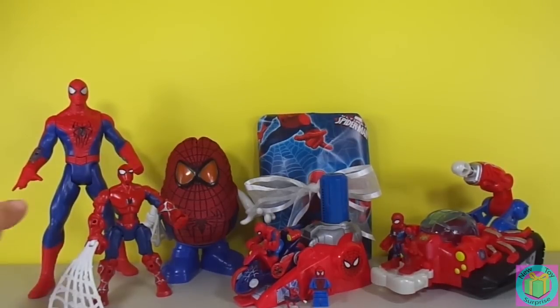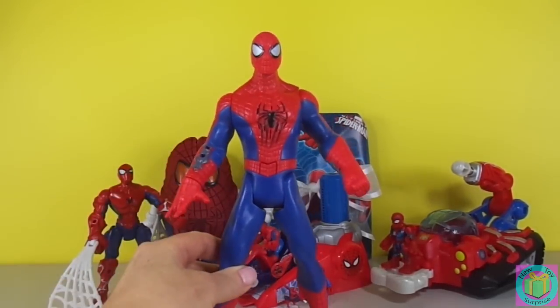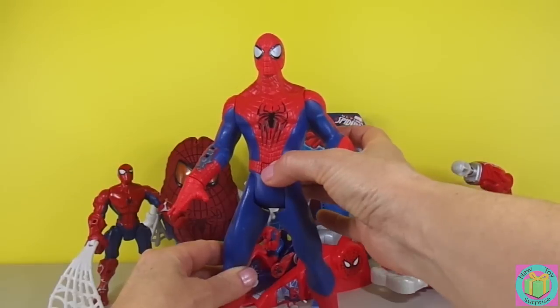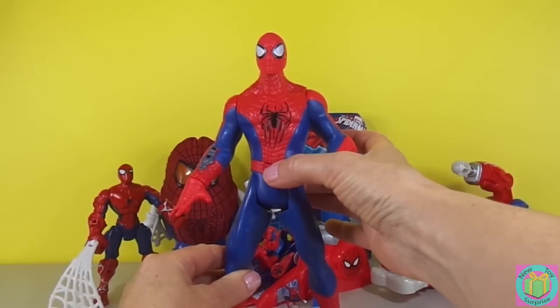Our biggest Spider-Man is awesome because when we push this button, he talks and his eyes light up.